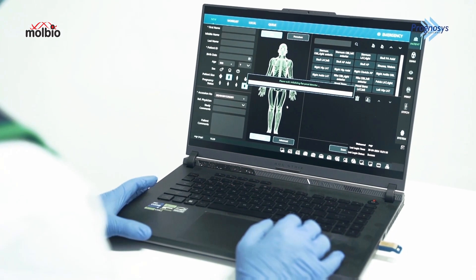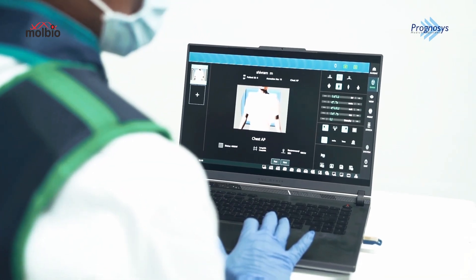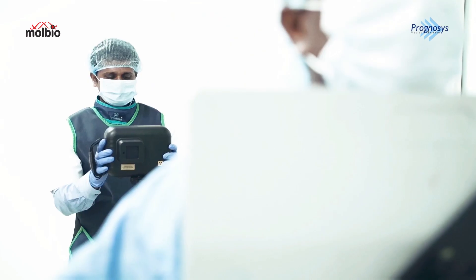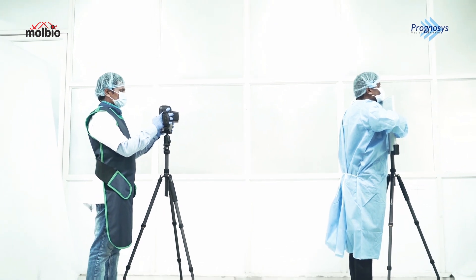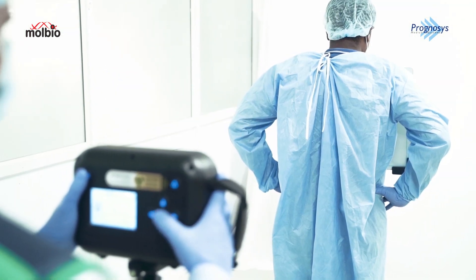Next, we'll set the imaging parameters according to our requirements. We can set the exposure settings easily using the intuitive interface. Now let's position the device and the detector aligned to the patient. The device's ergonomic design allows for comfortable handling.